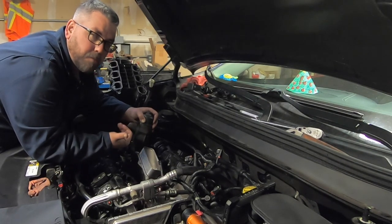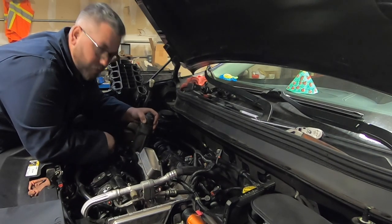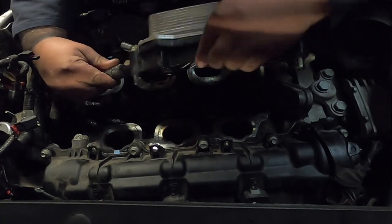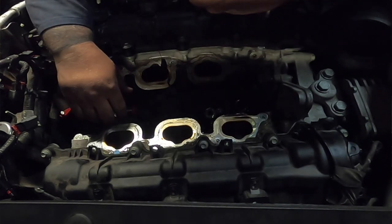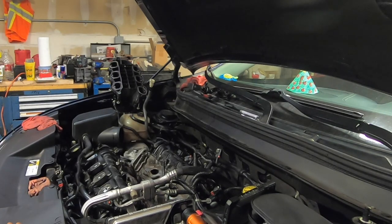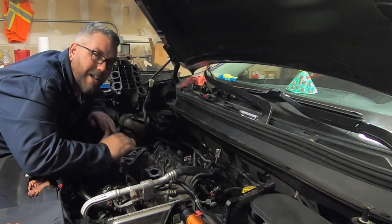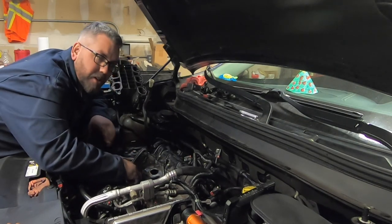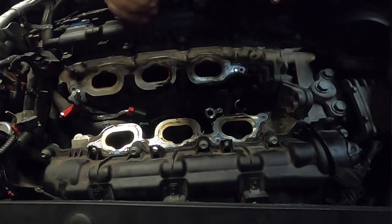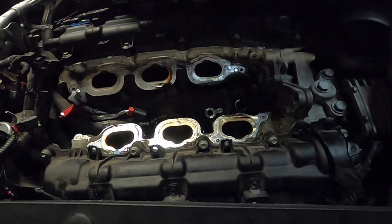The housing is all freed up and pulled out of the way. I can go ahead and disconnect my electrical connectors and my coolant hose. Now I'm going to go ahead and clean all this up the best that I can, as well as clean up the mating surface for my intake. There's a lot of dirt and grime on it — I'm just going to clean it all up real quick, get it nice and shiny so that when I put my intake back together the gasket will have a nice clean seal.